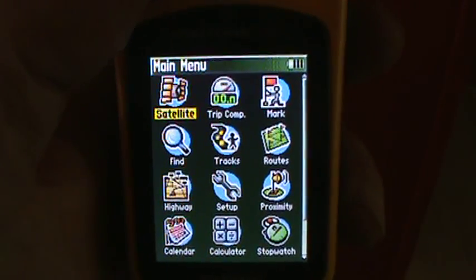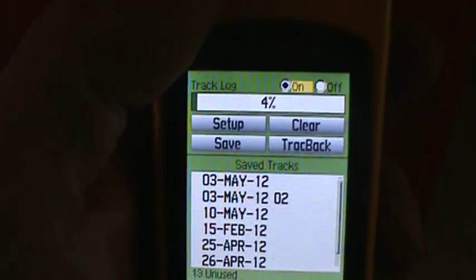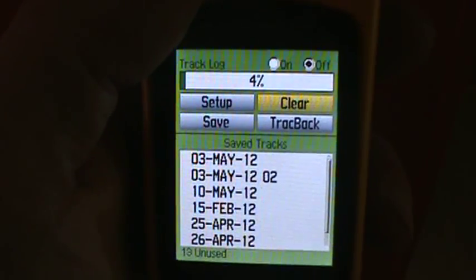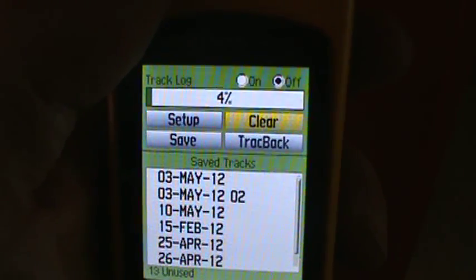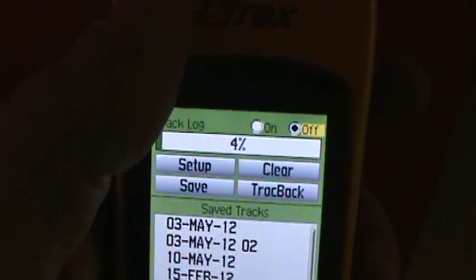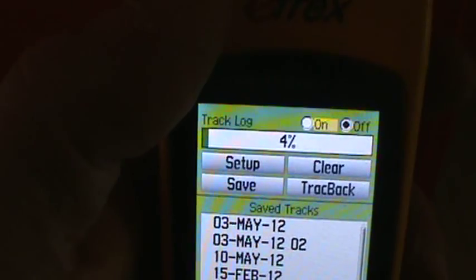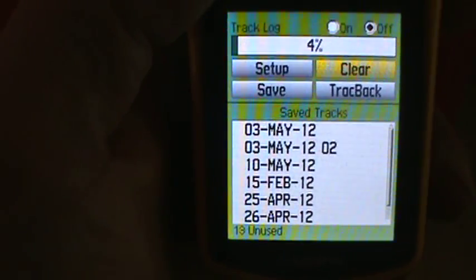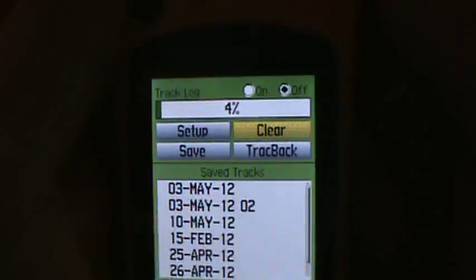In the main menu, a couple of things I strongly suggest: when you start walking in the forest, make sure that you clear the tracks. The tracks are like a breadcrumb trail — wherever you walk. You want it to always start from where you start walking, not from a previous location, because it'll remember the last position you were at. So always clear tracks. Also make sure that the track log is on. You can have up to 22 tracks saved — I've already got 19, so I better start deleting some.